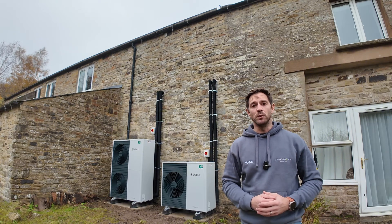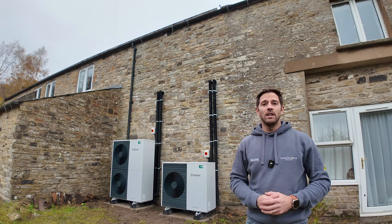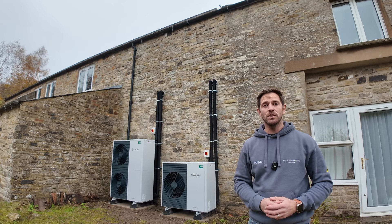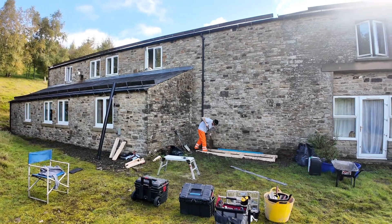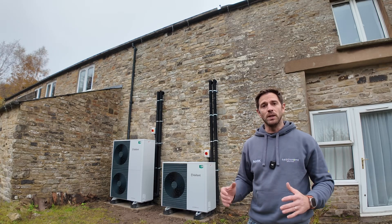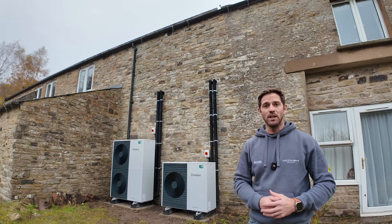We've got plenty of system volume in both zones so we're really confident they're going to work extremely efficiently. In terms of the installation process, the first thing we had to do was dig out a base and a soak away for the units. We dug down to around 800 millimetres deep, just because this is a higher ground frost area. We dug the soak away, backfilled it, and then created a solid base for the heat pumps to sit on so they won't be going anywhere.